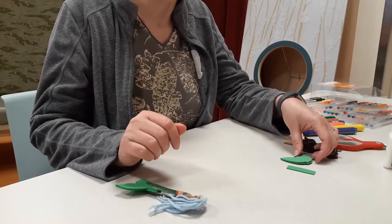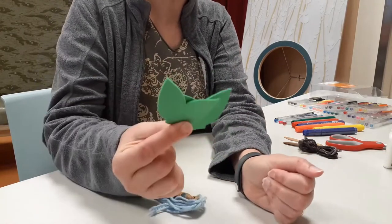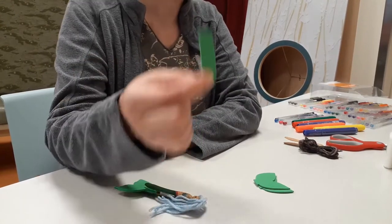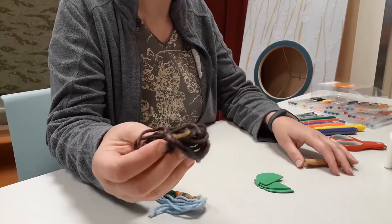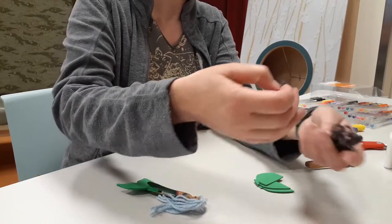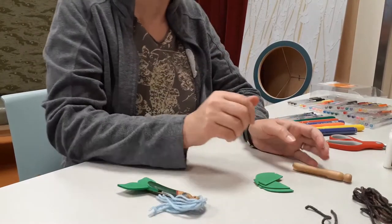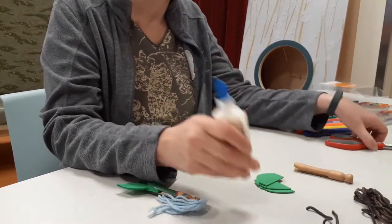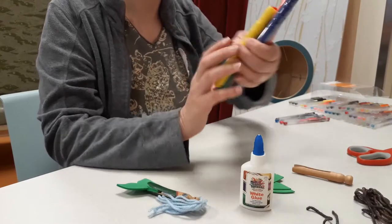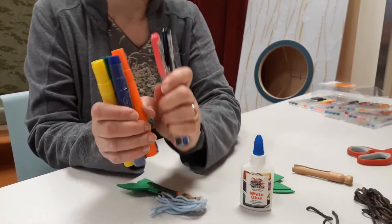The kit you picked up at the Children's Services desk includes two foam pieces for tails, one green strip of foam, yarn for the hair — one short piece and one long one — and the clothespin. What you will need to supply is glue, scissors, and to decorate, either some permanent markers or gel pens. Gel pens work really well on this.